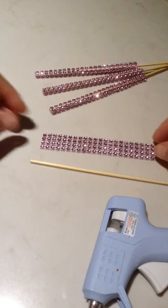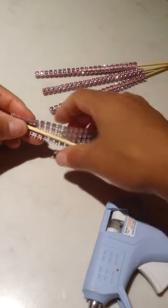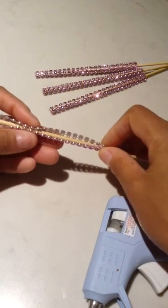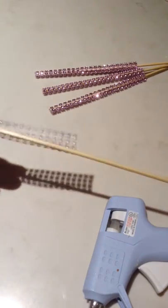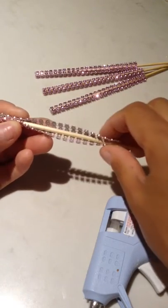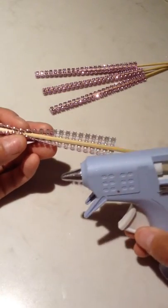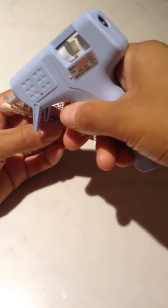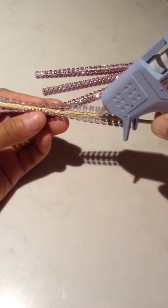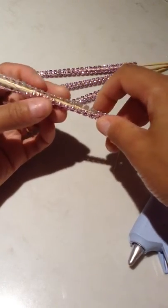To get your bling stick going, all you're going to do is cut out a significant length of your bling ribbon, and depending on what you're using it for will determine the length. I'm using some long wooden sticks here, which can be cut at the tip depending on the size of the cake pop I'm going to use it for. All you're going to do is take your glue gun and place some hot glue down the panel of your stick to the end, and then just bring the ends together.